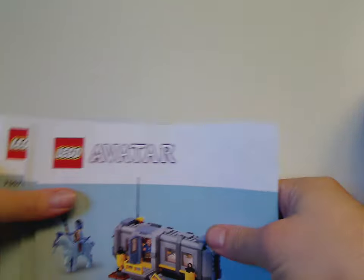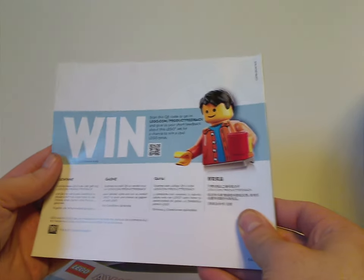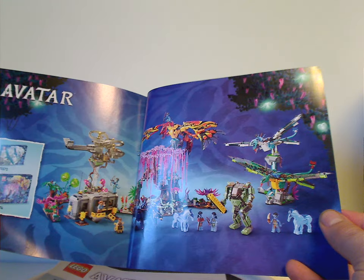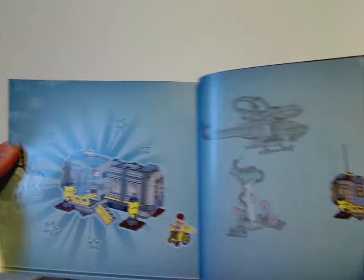On to the instruction manuals, which comes with three manuals since you can separate the builds out amongst three people if you wish. On the back of this one there's an ad for the online survey, showing how the Pandora builds can connect together, and the last building steps for that.